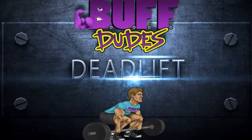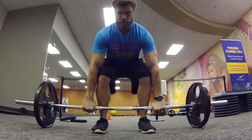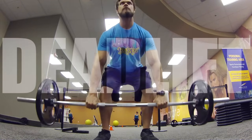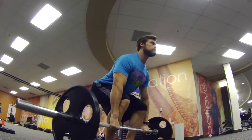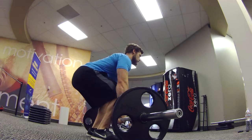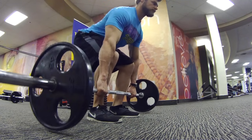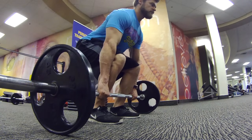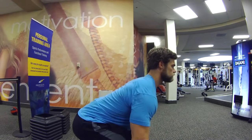The deadlift. There are good exercises, great exercises, and then there is the deadlift. The deadlift is the fearless king of compound movements and the greatest strength exercise in a buff dude's arsenal. Using virtually your entire body and focusing primarily on the glutes, hamstrings, and lower back, the deadlift hits your posterior chain like a bolt of lightning from your neck to your heels.